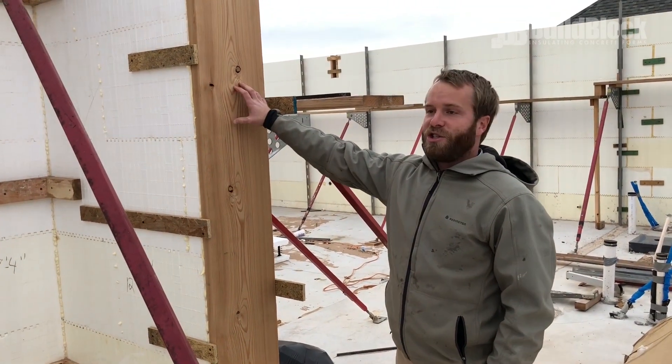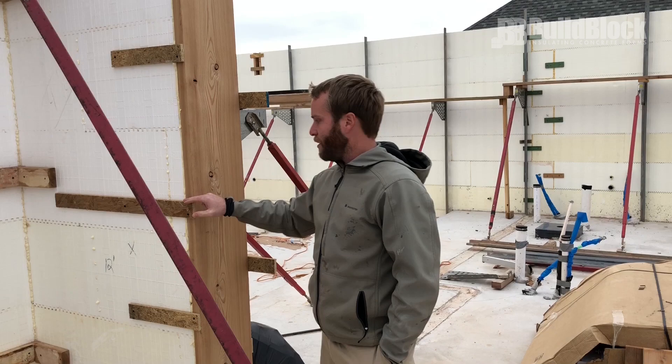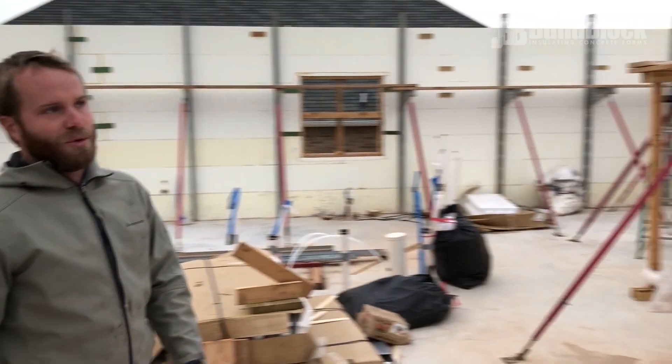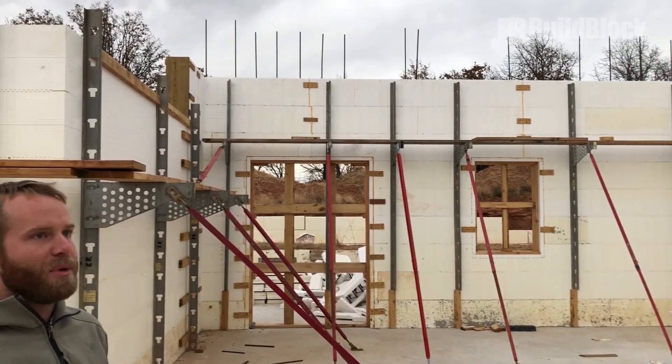Another important area is checking all my bulkheads. Any areas where I'm going to have block that is ending and terminating, I want to make sure that I've really got these strapped in well and that I've got everything nice and secured and glued. You can also notice a couple of bulkheads that we've secured on the top up here.